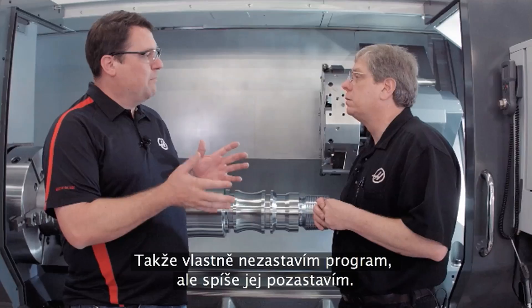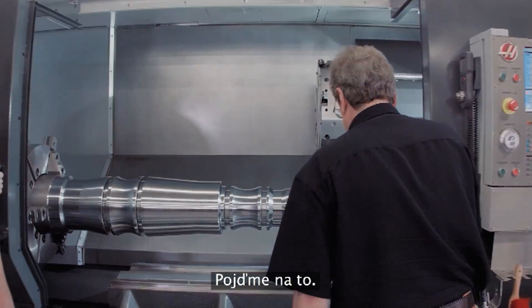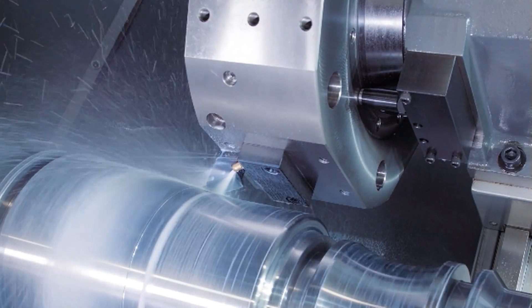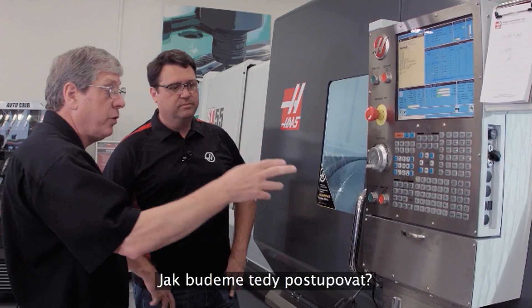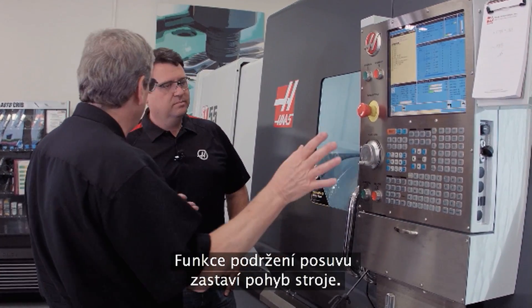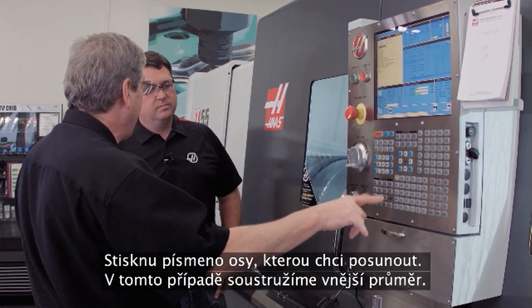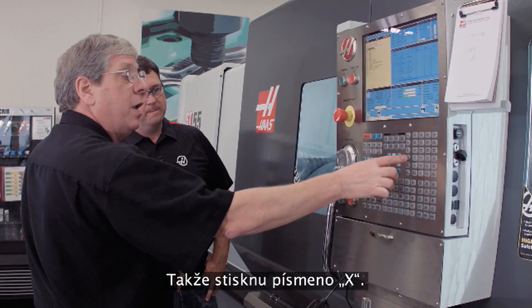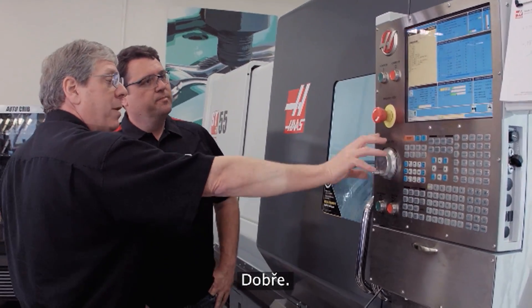So I'm not actually stopping the program? Yeah, that's right. Okay, cool feature — can we see it run? Sure, let's do it. So we're at the point where we wanted to stop on this part. Take me through how we do it. It's real simple — feed hold stops the motion of the machine. I press the letter of the axis I want to jog; in this case we're turning an OD so I'm going to press X, press handle jog, and now I'm in jog-away mode.